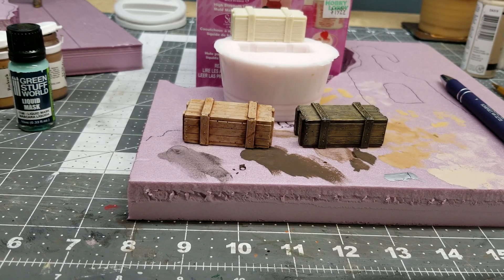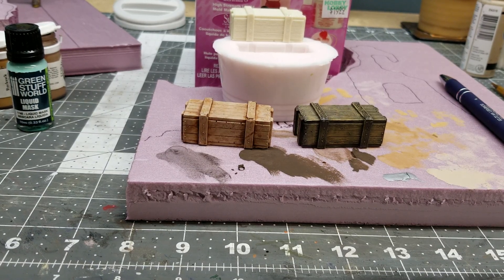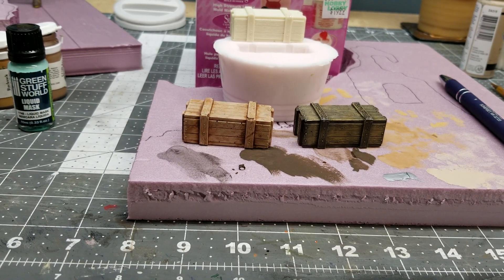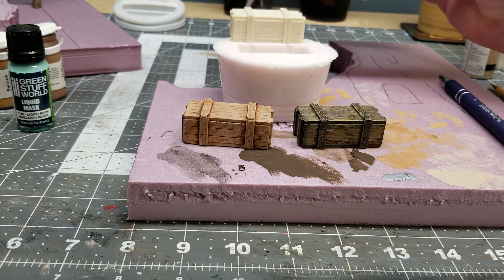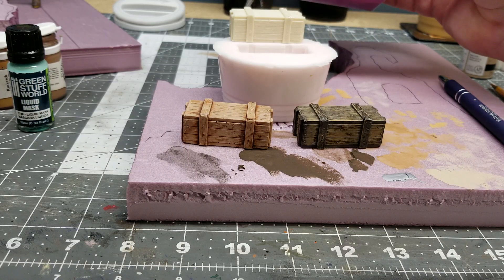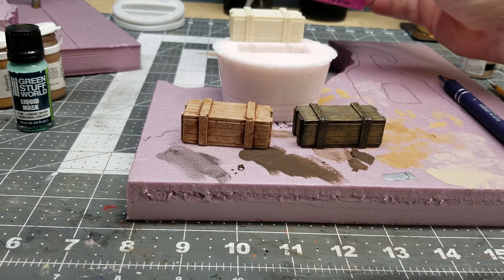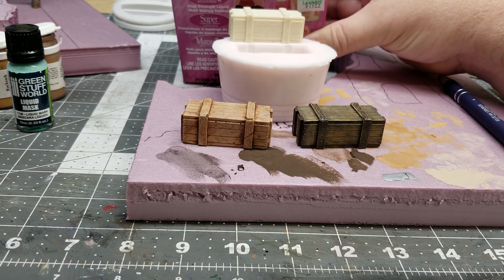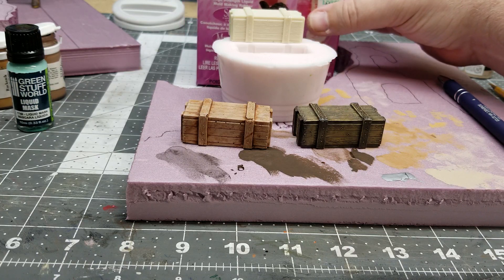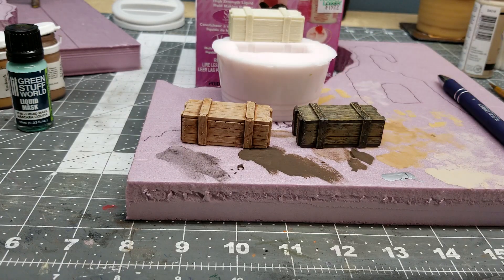Hey friends, welcome back to Law Creations. I wanted to do a video and share with you guys — I've covered this particular product before. It's Amazing Mold Rubber by Amazing Mold Products. I picked it up at Hobby Lobby — it's a high-strength rubber silicone. I picked it up for $19.99, used a 40% coupon, and got myself a pretty cheap mold-making product with high-quality results.